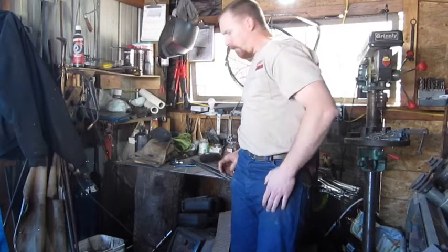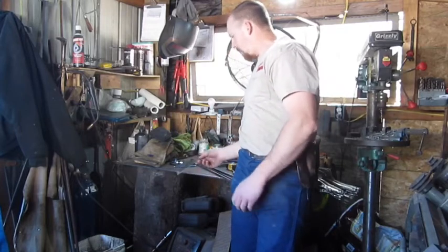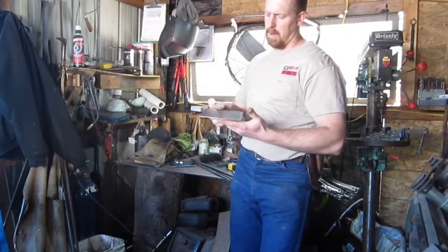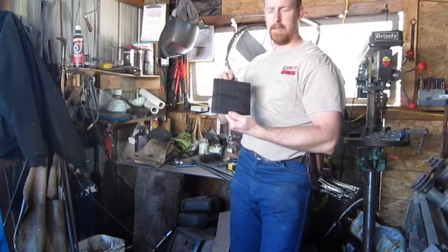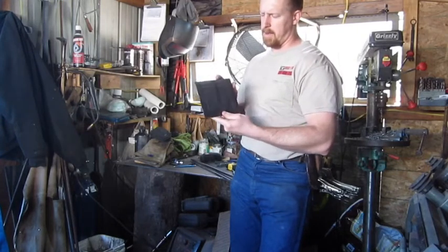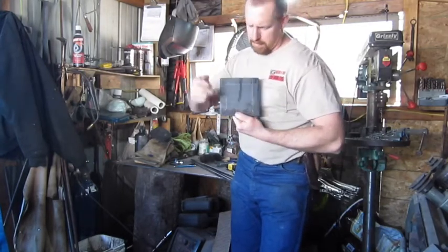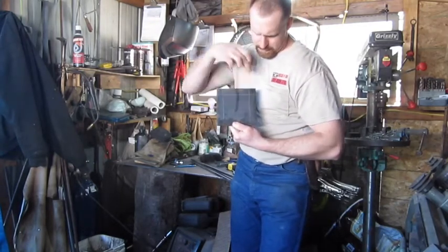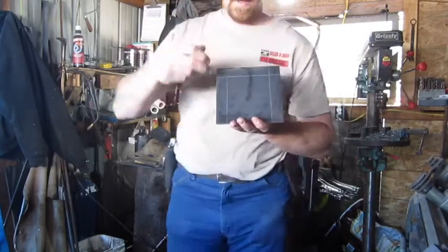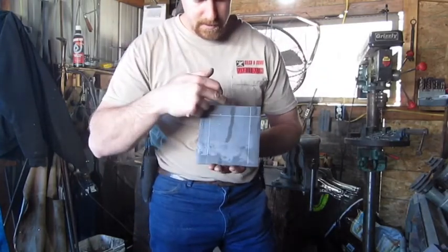I'll go over a little bit of the materials. This is going to be our shovel part. What this is is a piece of 6 inch by 1/8 inch flat steel. I have lines drawn on there — this is 6 inches by 6 inches.